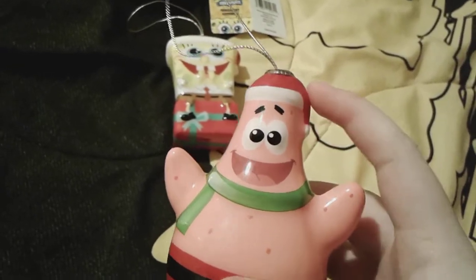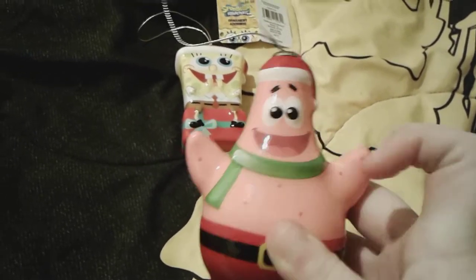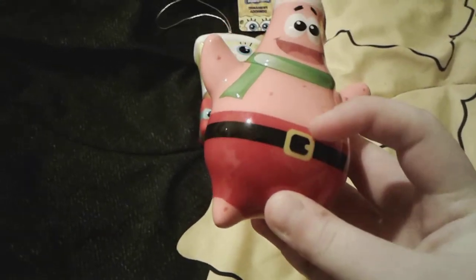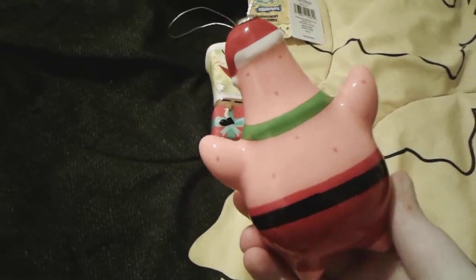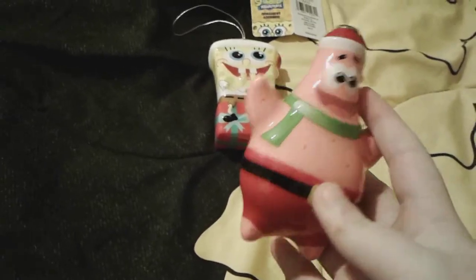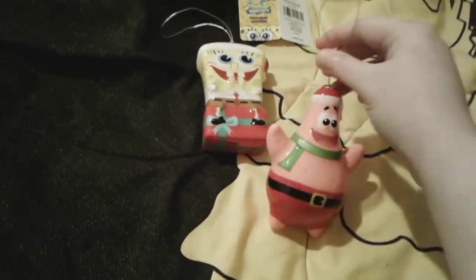So let's look at little Patrick first. He has a cute little Santa hat on his head, a very cute smile on his face, and a little green scarf around his neck. He has red Santa Claus themed pants and a black belt with a little gold belt buckle. He also has his little dots all over his head and body, which I think is so adorable. Here's a quick bottom view — there's the Viacom mark on his little butt, and up here is the hanger to hang it on your Christmas tree.